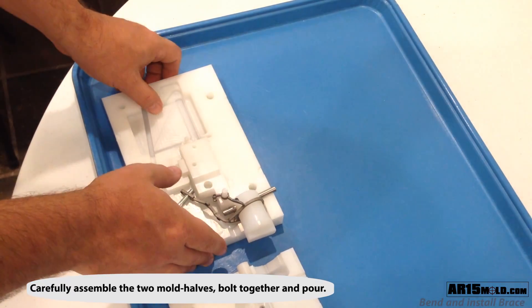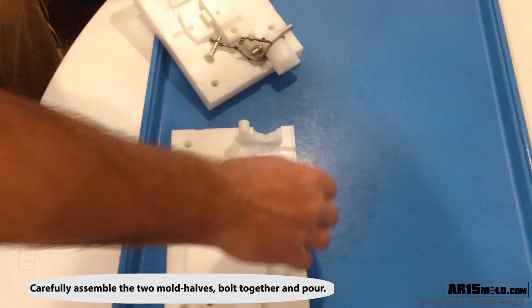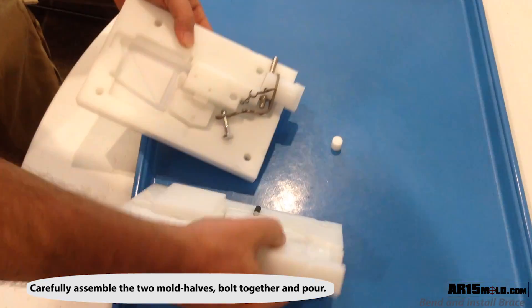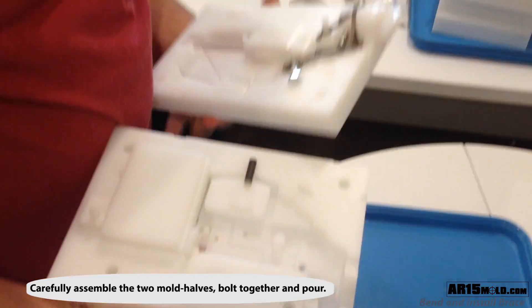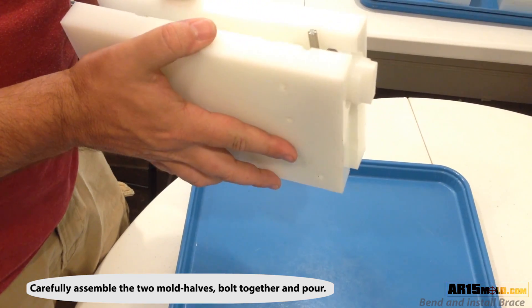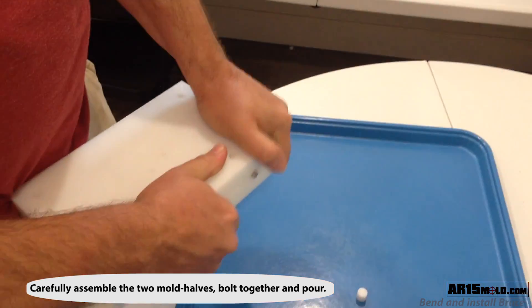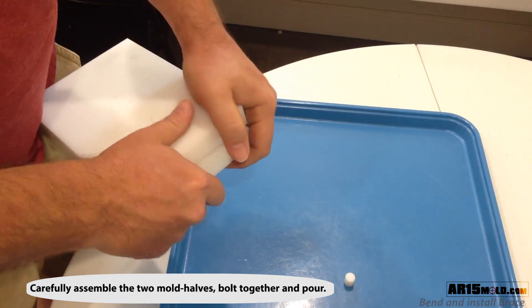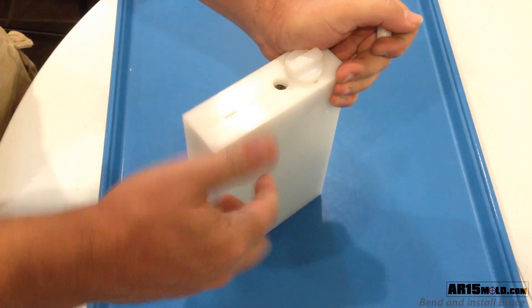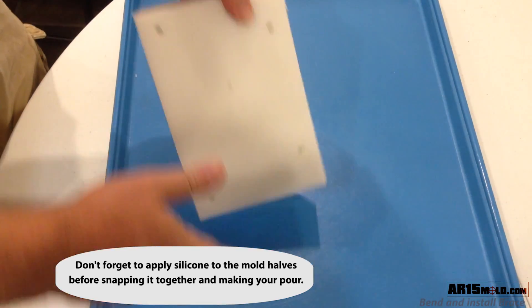The two completed halves are now ready to be assembled together. Be sure to remove the fill plug before assembling. Pick up the two halves and carefully snap together while trying not to unseat any of the parts. After you have snapped the two halves together and none of the parts have come unseated, you're ready to bolt the mold together with the four bolts and make your pour. Don't forget to apply silicone to the mold halves before you snap them together.